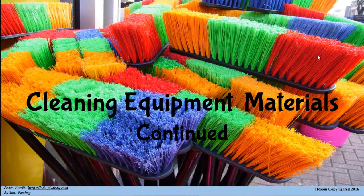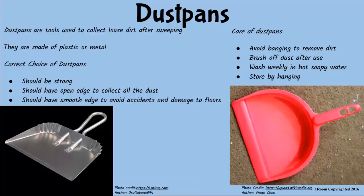Cleaning Equipments and Materials Continued. At this rate, I doubt if the cleaning will ever happen today. Don't worry. First things first. Besides, tomorrow is yet another day.